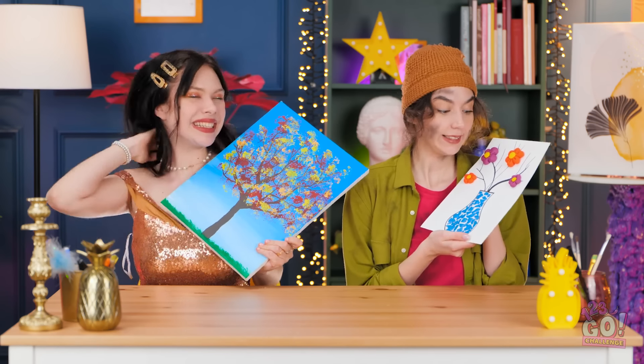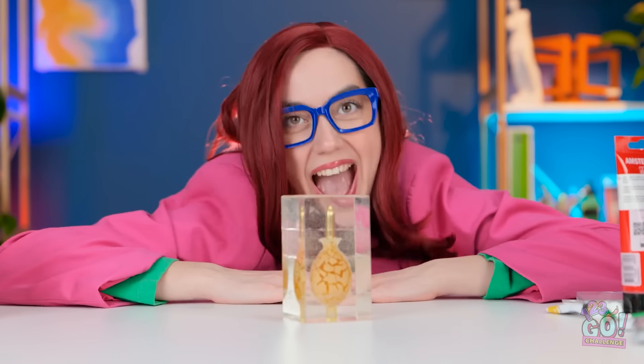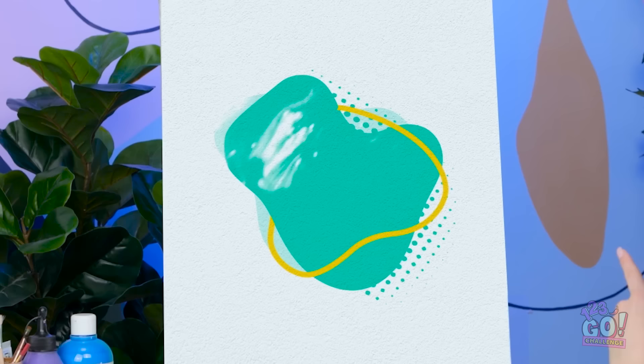Yes! I'm the greatest! Okay, take it easy, Picasso. Whee! Look at it go! Take a look at your next challenge. How exciting!